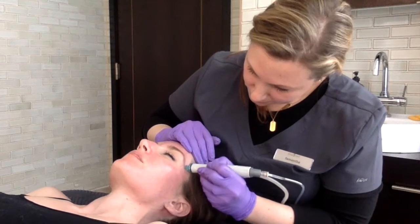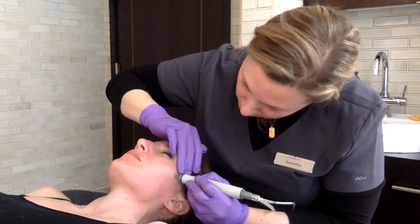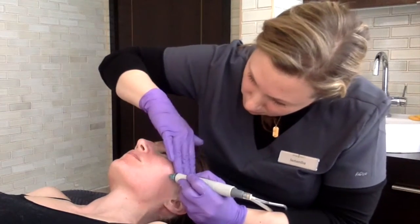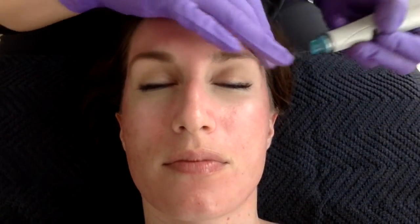We all know that extractions are not the most enjoyable part of the treatment, especially for men who tend to be a little more sensitive. What I've found time and time again is that I can do a significantly better job cleaning up the congestion, specifically in the T-zone, with the HydraFacial compared to traditional methods. I should note that I'm speaking specifically about congestion, not about pustules.